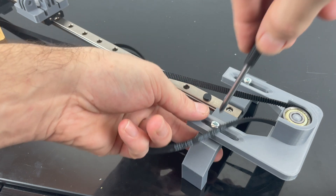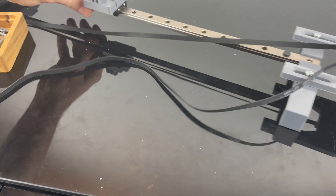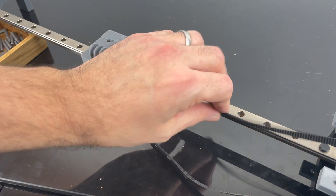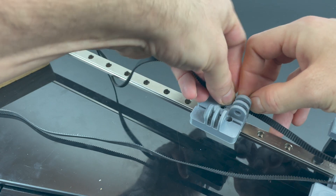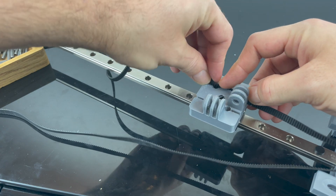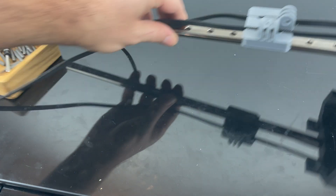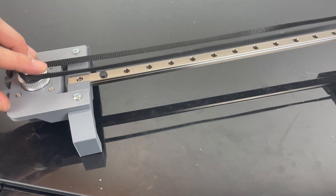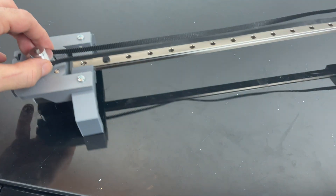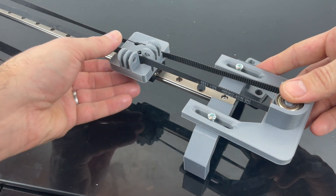I'm not going to tighten it all the way — just a little bit so I can tension the belt afterwards. I do need to put some more tension on the belt. That's why this design is perfect, because it allows me to pull it the amount I want.